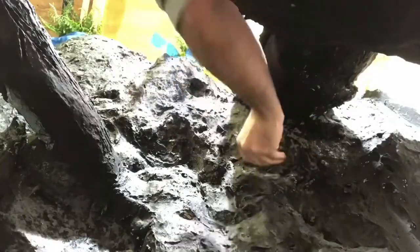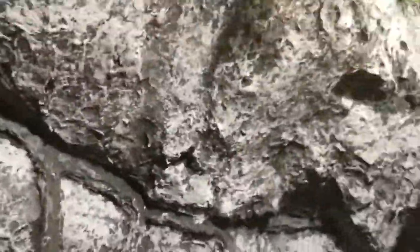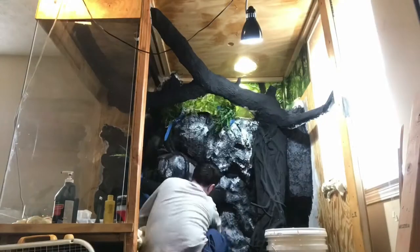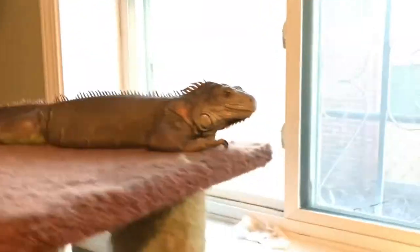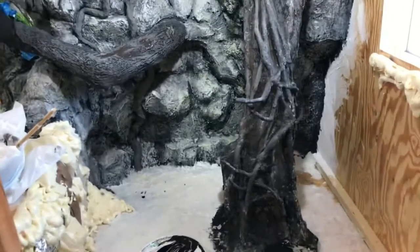Now that we have all the surfaces covered with Drylok and painted with black acrylic, we're ready to start building up the texture of the rock. We're going to start with some dark gray and use a sea sponge to stipple the paint on to break up the black. After that, we're going to take a lighter gray and do the same process, stippling it on top of the dark gray to break it up a little more. When we do this coat, we don't need to go as evenly across the surface — we want to do it more randomly to give it that natural look. I'm also using a dry brush technique on the textured surfaces like the branches.